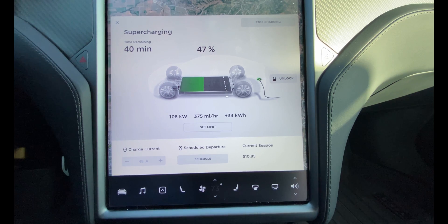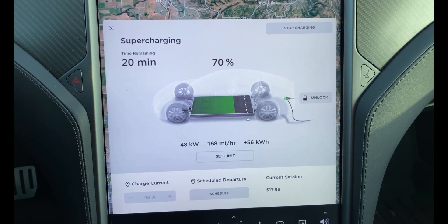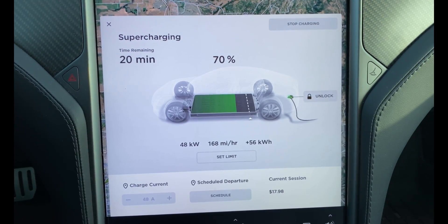My time remaining still says 40 minutes. We're at 70% battery, 20% remaining to get to 80%, currently clocking in at 48 kilowatts. As requested, I've kept the climate control, sentry mode, and everything off for this test.